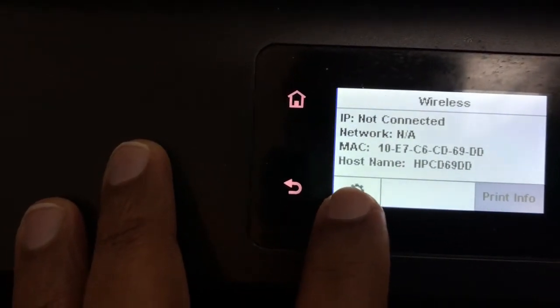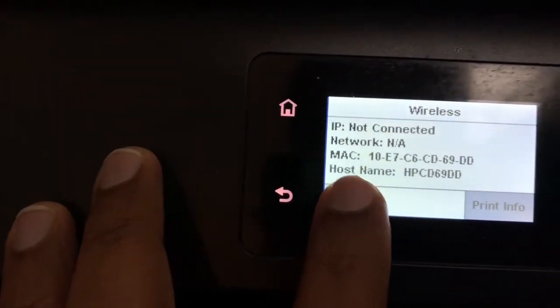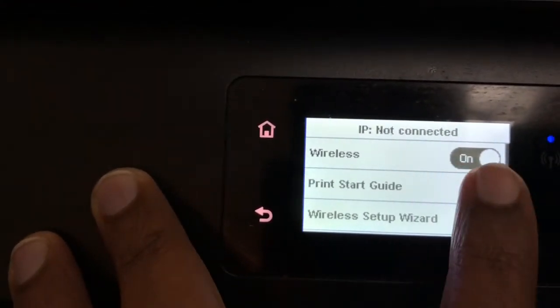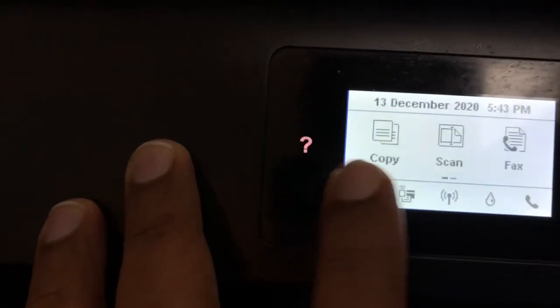You can click on the settings button. You can automatically click on the Wi-Fi button, or you can click on the Wi-Fi button.